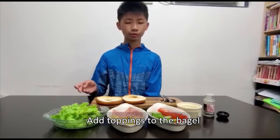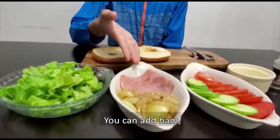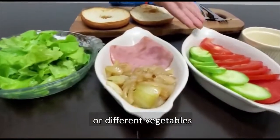Now we need to put all the ingredients into the bagel. You can add ham or different vegetables if you want to.